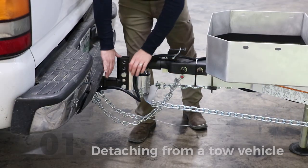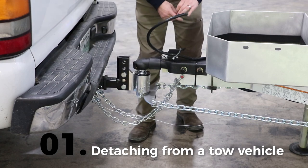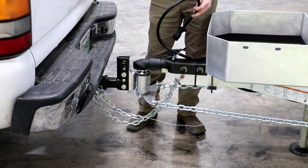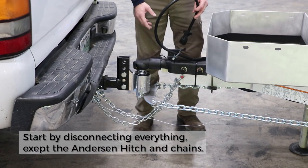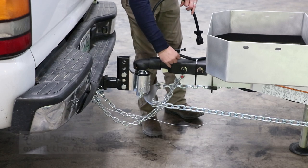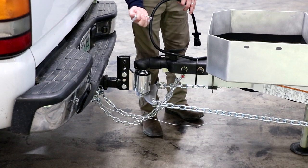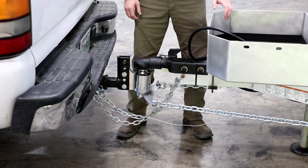The first step is to disconnect the seven pin from the tow vehicle. You'll always want to disconnect this because if you leave it hooked up overnight it'll continue pulling 12 volt power from the tow vehicle and drain the batteries. We run the cable through the metal clip in the bulldog coupler just to secure it a little better. You can remove that as well and put the seven pin cable off to the side.